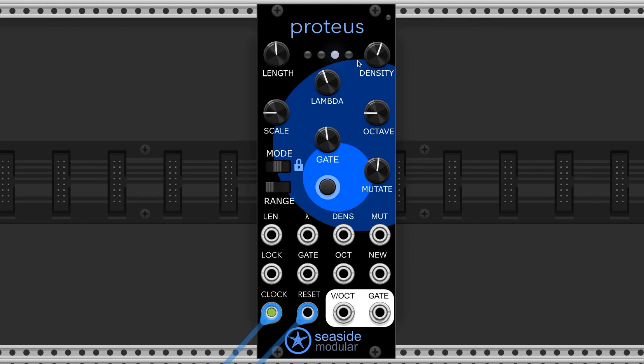In the middle, the mode disables the new melody function, but mutations and octave transpositions can still occur. All the way right will prevent any changes from occurring, so Proteus will play the same melody on repeat. This button in the middle triggers a new sequence with a new melody every time you press it, even if the module is locked by the mode slider.